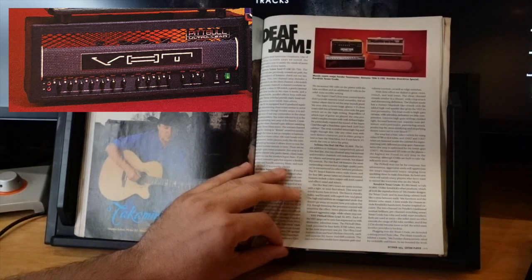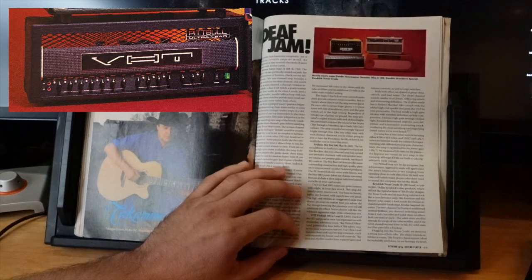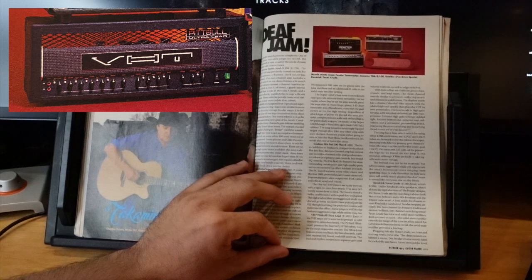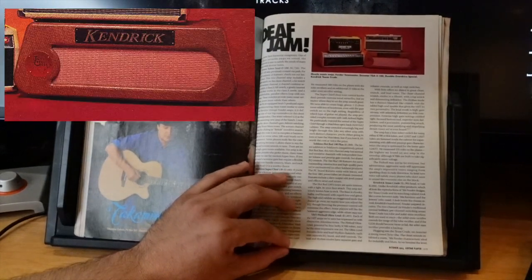Fryette sold the VHT name so there's another company running around called VHT, but all the good VHT stuff is Steve Fryette. If you want VHT stuff, you go to Fryette — the Deliverance and everything else, he still makes it all, it's just rebranded Fryette.